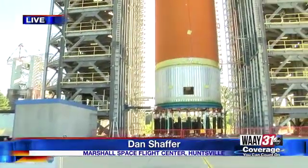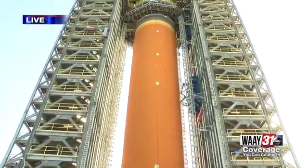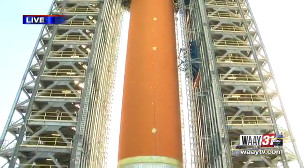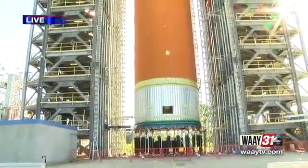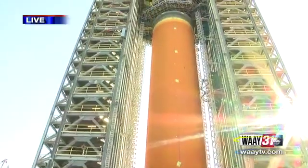This is the Artemis program — the mission to put humans back on the moon, including the first woman. I'm standing in front of a over 200-foot-tall SLS test stand. What you see inside is a test article: an exact replica of the core stage liquid hydrogen tank that will help launch the SLS.